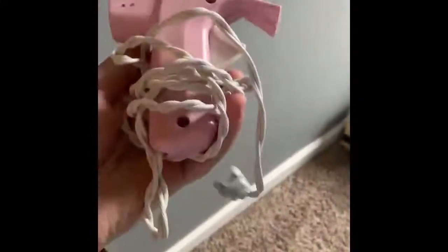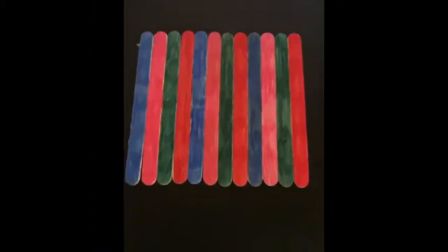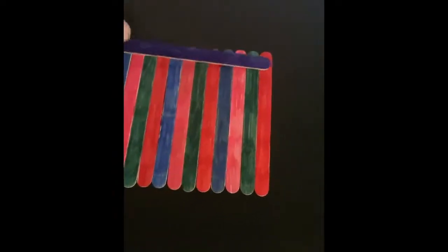I have a hot glue gun — and I have said this many times — but this sucker is hot, so make sure that you have an adult to help you. I have 12 popsicle sticks for the bottom of my birdhouse, and now I'm going to take these two and hot glue them like that.